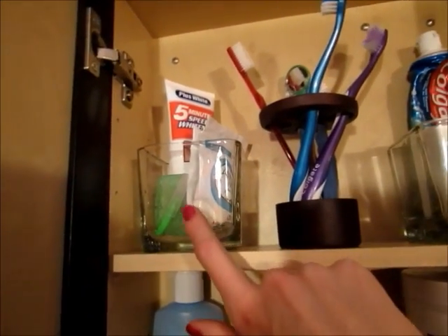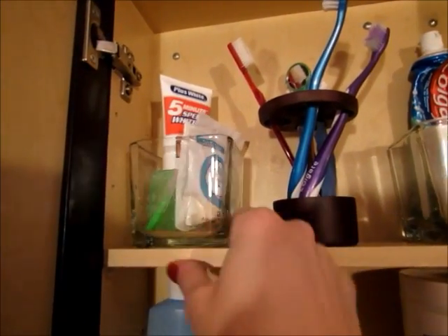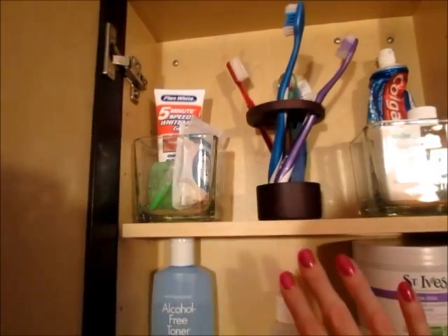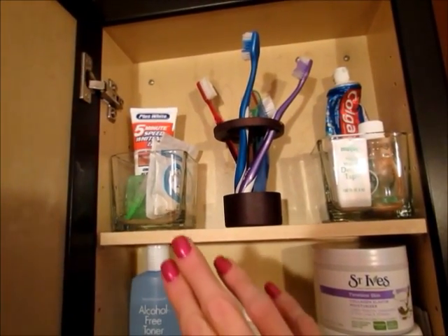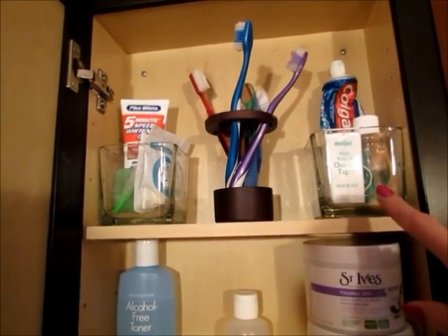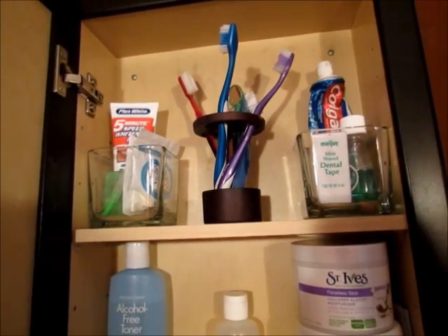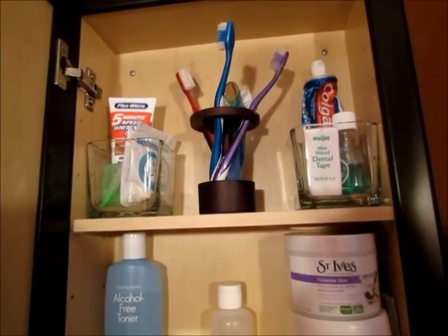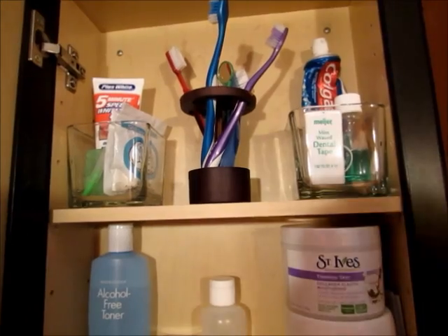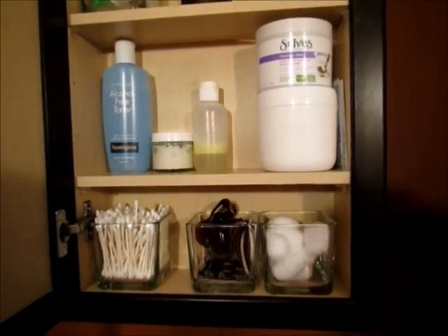I keep our toothbrushes in a toothbrush holder right on the top shelf. I moved the shelf to make enough room. I have a few of these containers — they're actually from the Dollar Tree, made for candles, just square glass containers. The reason I really like clear glass in here is that I can see everything. They're inexpensive, and I didn't want something with a lid I'd have to take off every time I needed a cotton ball or Q-tip.